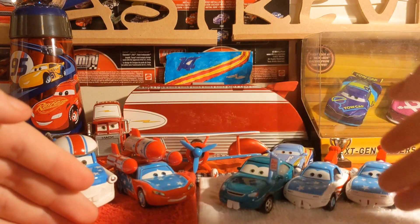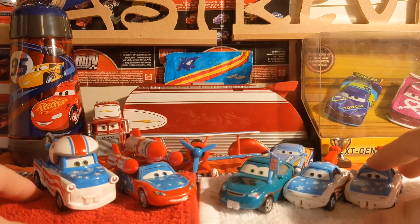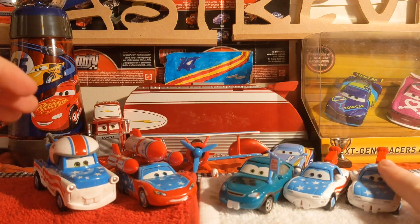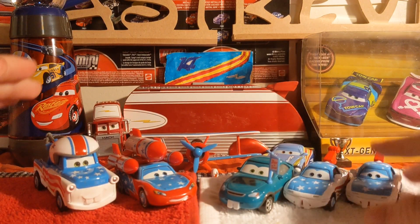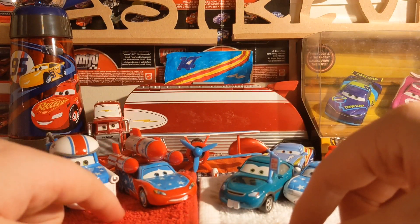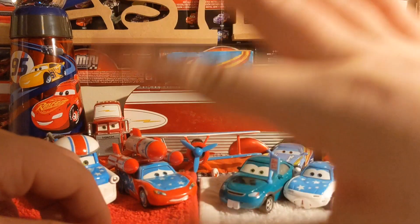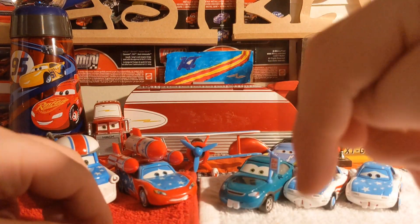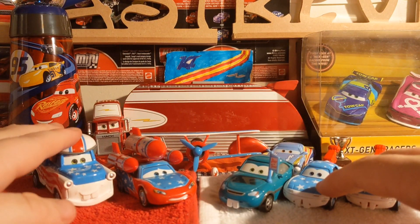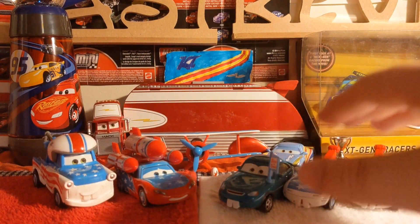Let me know in the comments below what you think of Mia and Tia from Mater the Greater. I'm glad I finally have these out of the package. Mattel, if you're watching, please release more Cars Tunes diecasts — that's all we ask. If you're new, hit that red subscribe button, leave a like, and hit the bell notification button. Happy New Year to everyone — 2021 is going to be better than 2020 for sure. Peace guys!